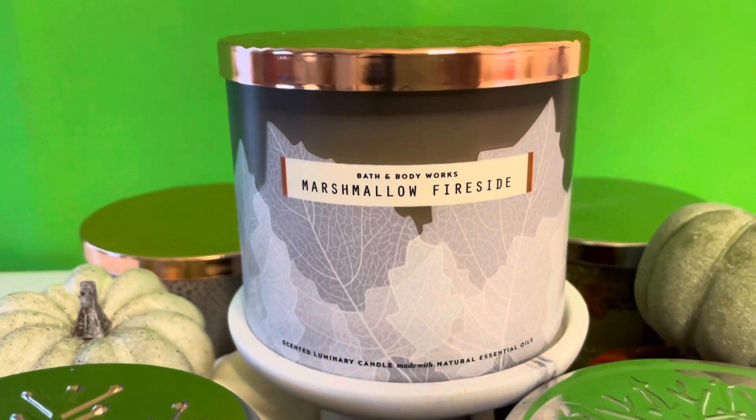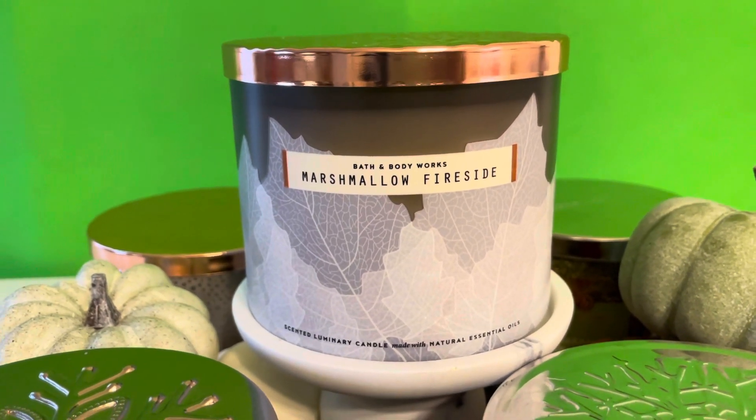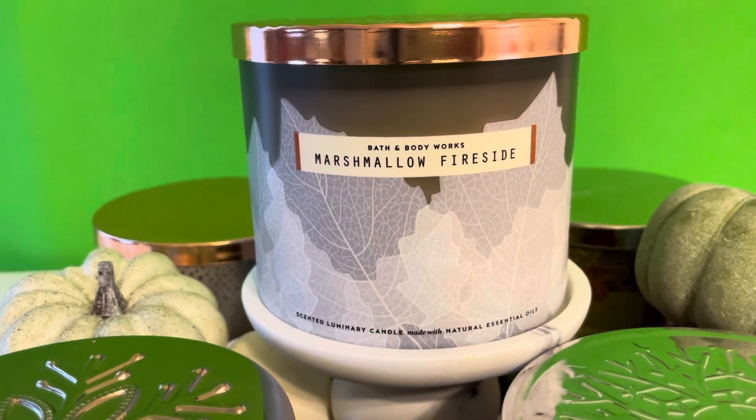Hey loves, I am back with another candle review. It is the beginning of December, almost candle day, and here is my review of Marshmallow Fireside.